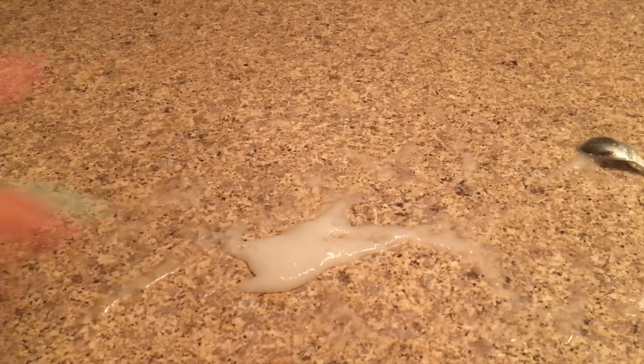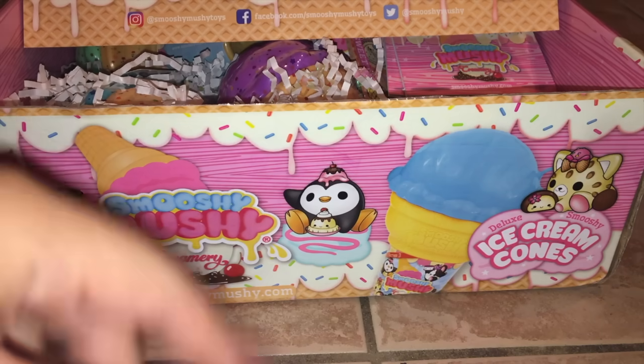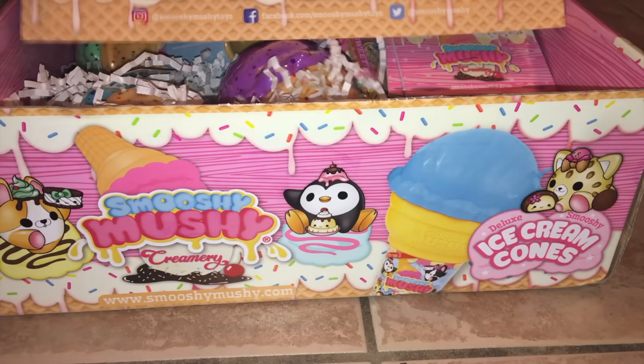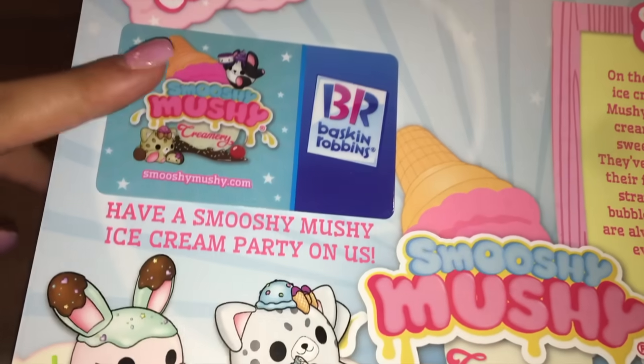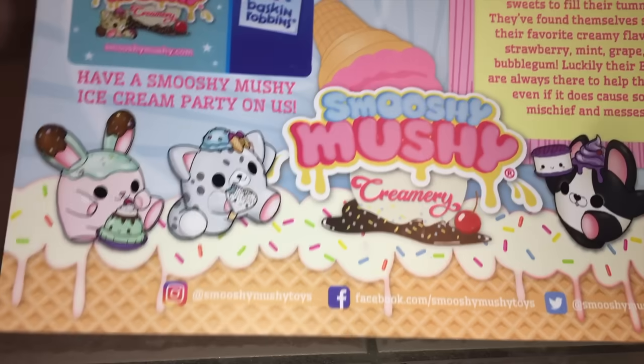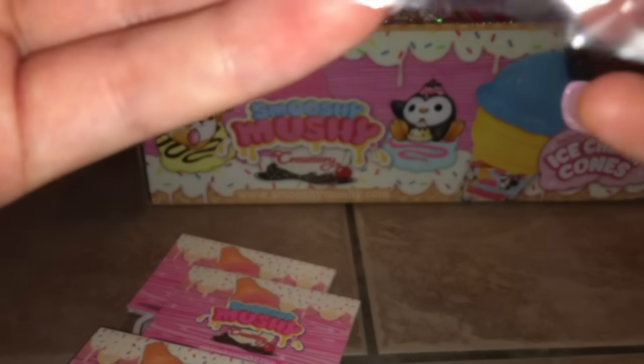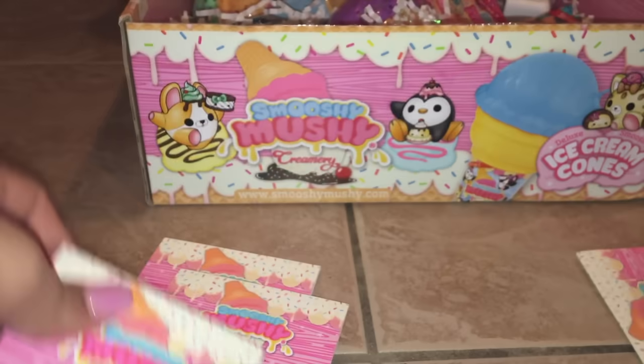Before I end the video I want to talk about something cool that sponsored today's video — Squishy Mushy! Squishy Mushy is a cool squishy line that sells all sorts of squishies like animal squishies and mini squishies. They sent me Season 3 of Squishy Mushy, including a little paper and a basket. They sent it to me, which is so cool — thank you so much! Here's everything, and here's where you can find Squishy Mushy.